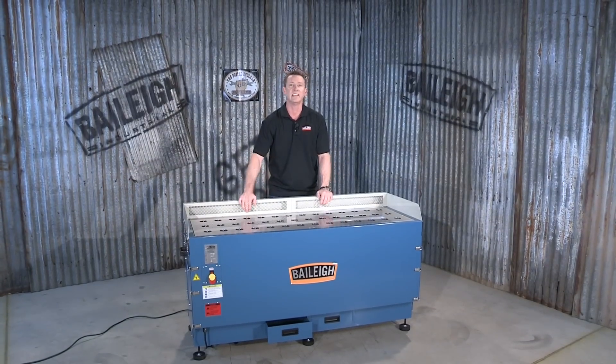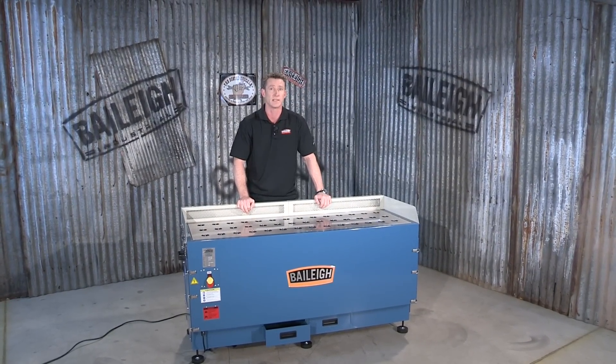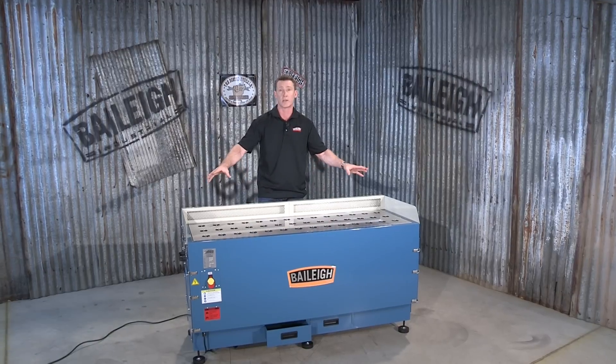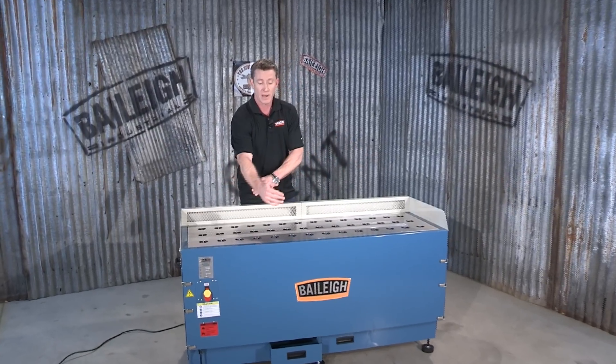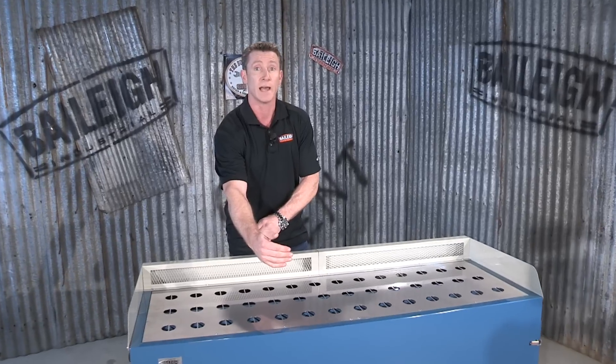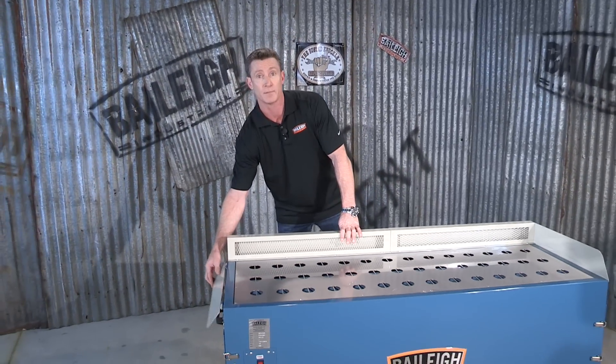Welcome back. This is the DDTM 5922 metal downdraft table from Bailey Industrial. This machine has a working area 59 inches or 1500 millimeters long by 560 millimeters or 22 inches wide. For longer pieces of material, the side curtain would actually drop down.